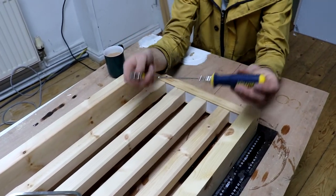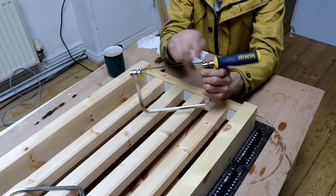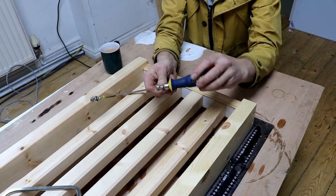Now we'll show you the same principle with the Irwin — it's exactly the same mechanism. You've got these two cone holders with a slot in the middle to allow the blade to slot in. Again, release the tension on the handle, keeping it supported with the other hand to stop the blade twisting.